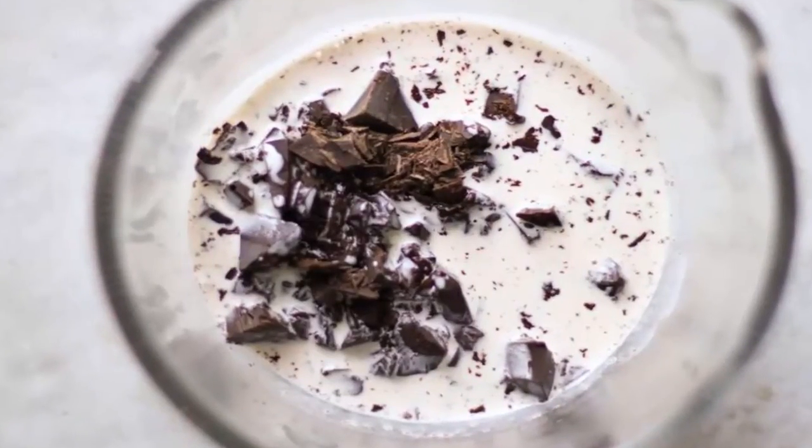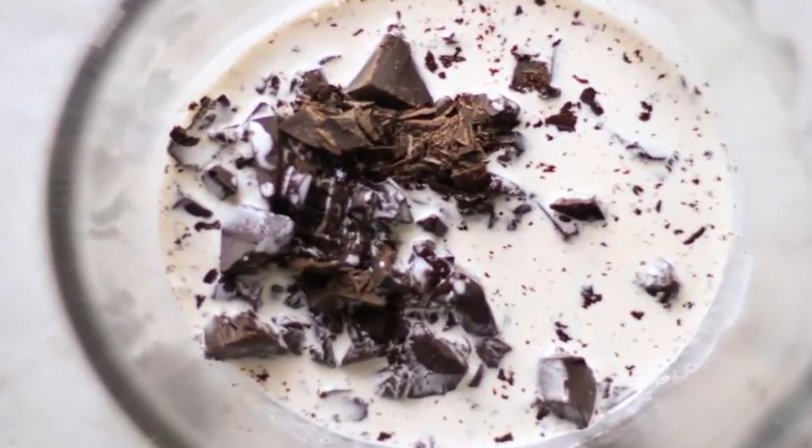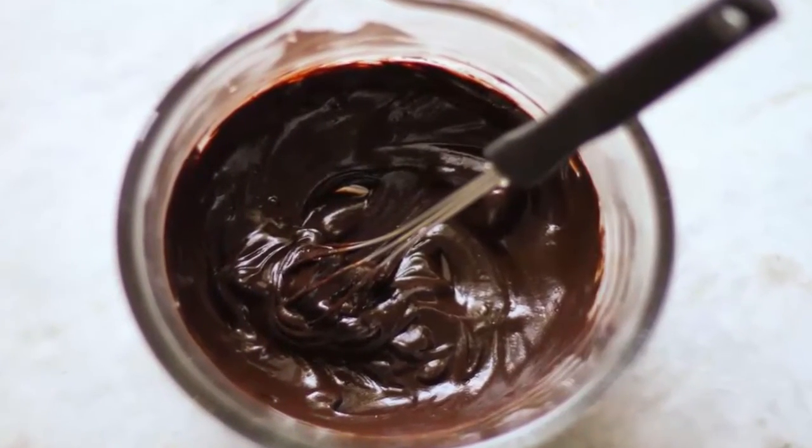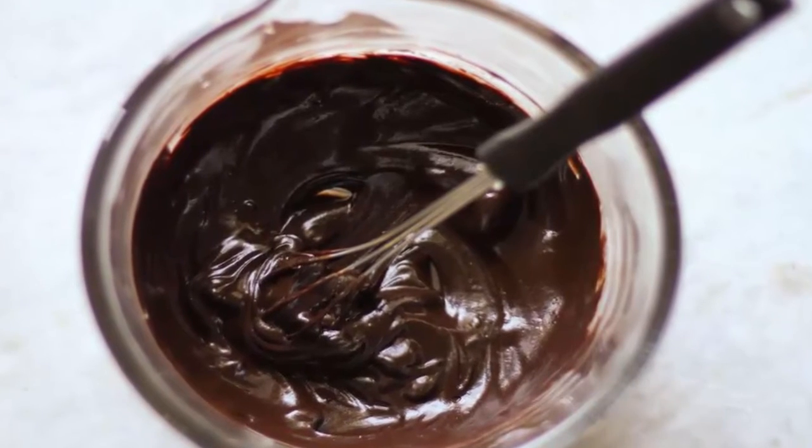Pour a small amount of scalded heavy cream onto the chopped semi-sweet chocolate. Whisk the chocolate and cream together until both ingredients are melted and blended well.